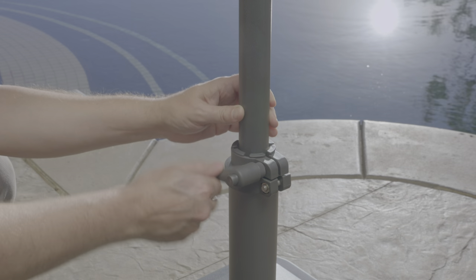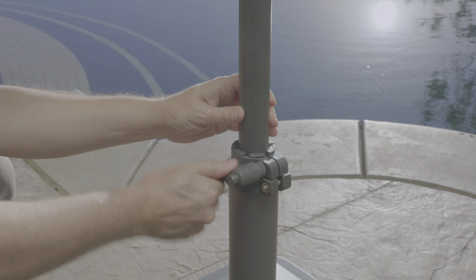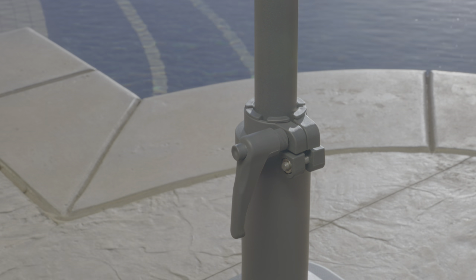Turn the handle of the locking device clockwise to secure the umbrella. The handle is equipped with a button on the end. Push the button and pull the handle out at the same time and you can rotate the handle to align it with the stem without loosening the stem from the pole.